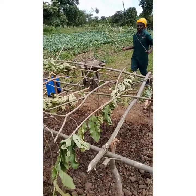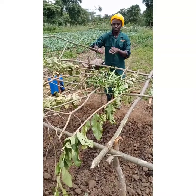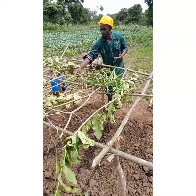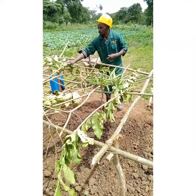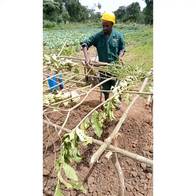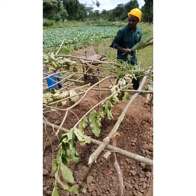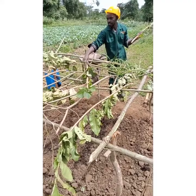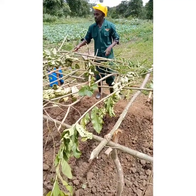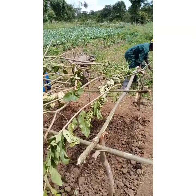Make sure the materials up here are light, so that we don't have overweight bringing our shade down. The lighter the material, the better — better for us, better for our seedlings, better for our nursery.